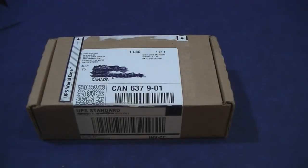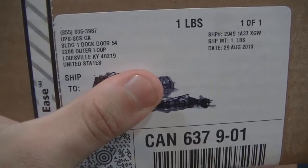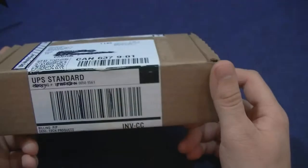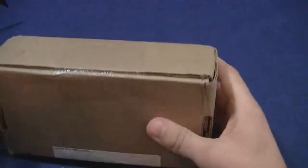Hey, what's going on everybody? Welcome to the Skirt Club channel. I've got something special to unbox here today. It just came for me today from Louisville, Kentucky, United States. So, let's take a look at what it is.